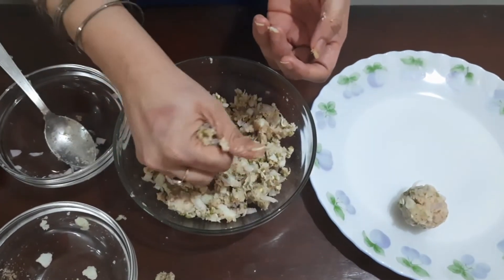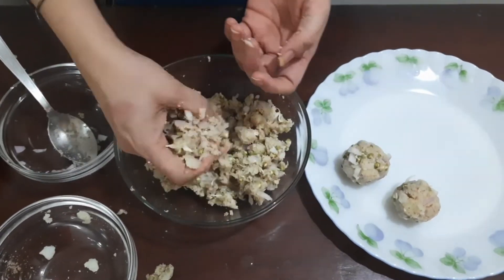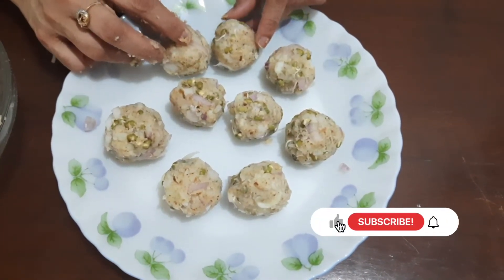Now we will make small balls. As you can see, the balls are ready and now I am going to fry them.